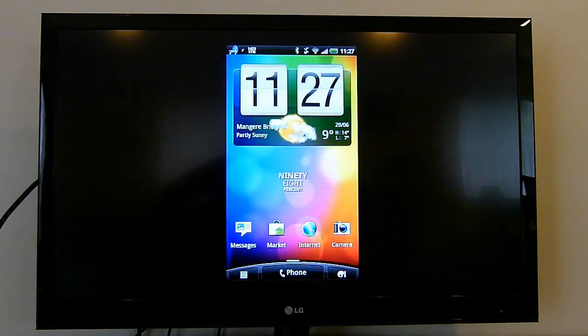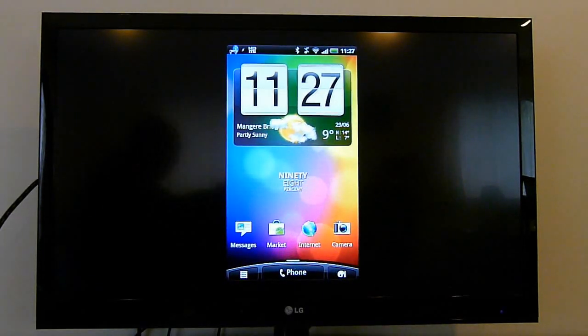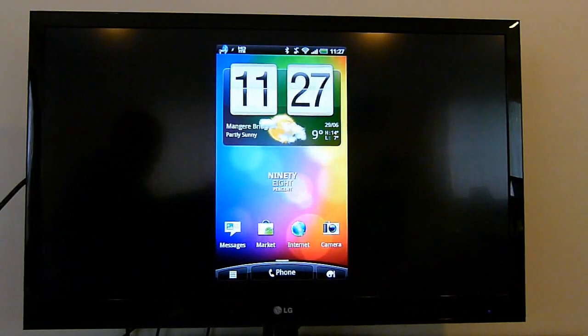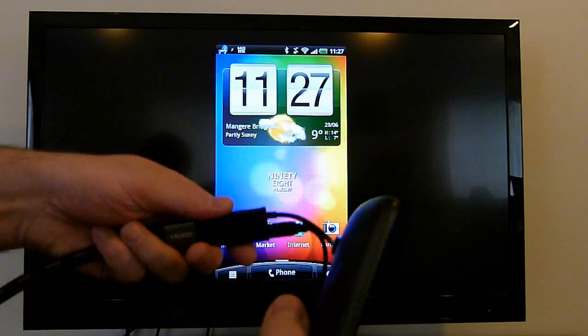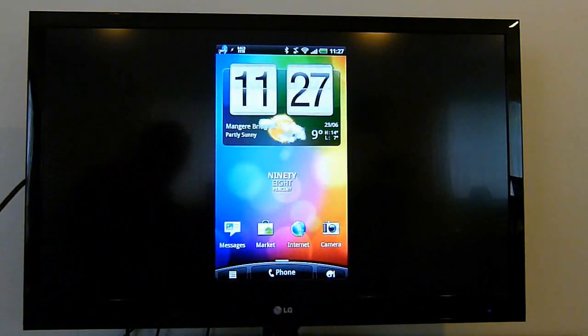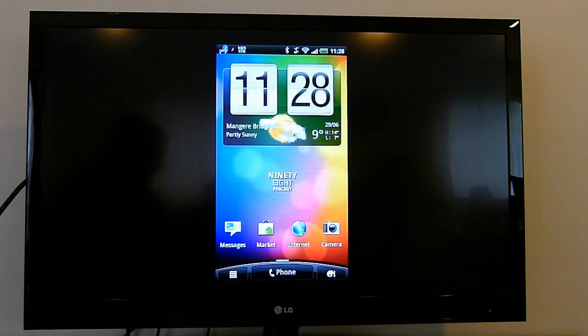What I want to show today is that MHL connections for the Sensation are working absolutely perfectly. As you can see, we have a Sensation hooked up to my television, connected by an official Samsung MHL cable, since HTC ones aren't available. MHL is a connection standard, so we should see this level of interoperability between manufacturers. One difference from the Galaxy S2 is that this one actually says HDMI in the notification tray when you've got an MHL cable connected.